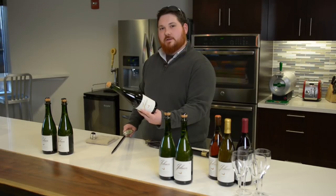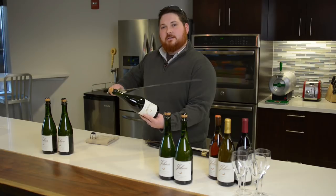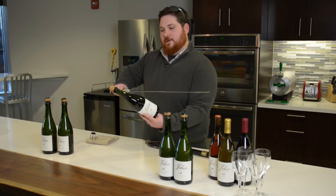My name is Trey Starnes and I work at Johan Vineyards down in the Willamette Valley. I'm going to show you how to saber, or perform sabrage, on a bottle of sparkling wine.